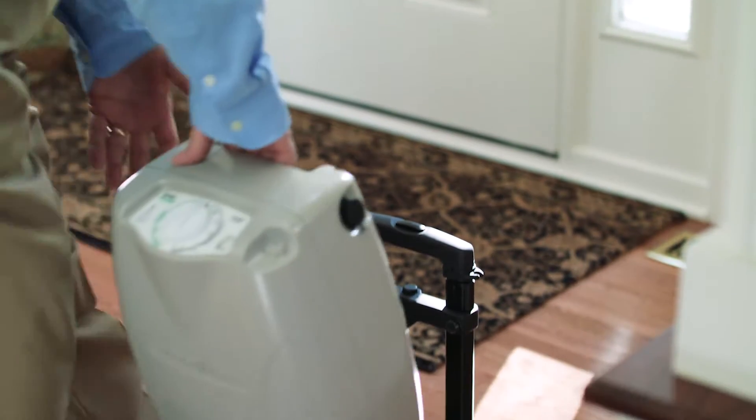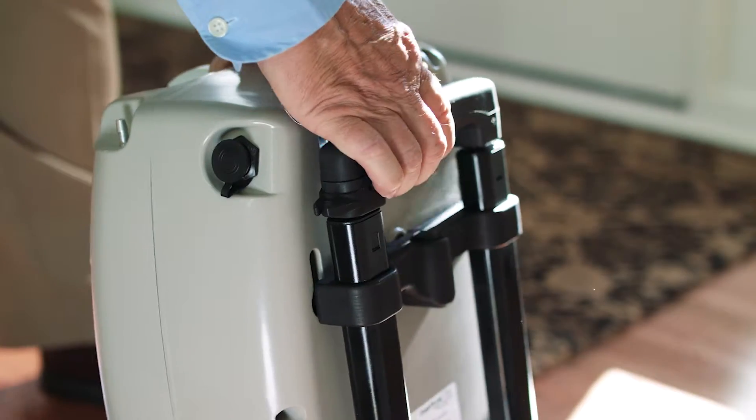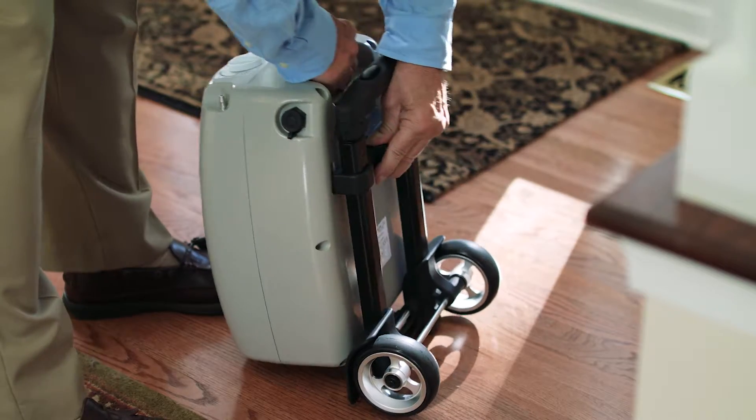To connect the cart, place the unit on the tray. Tilt forward until the alignment pins catch. To remove, use the cart release button.